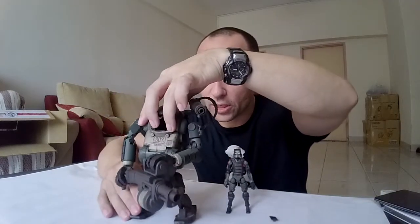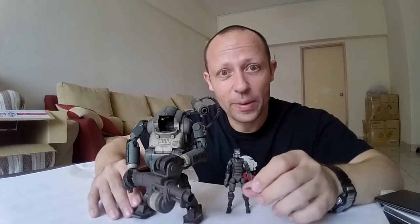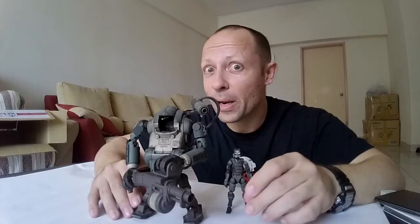This is the Acid Rain Marine Laurel by Oritoy — a very, very nice toy. Please like, share, subscribe, and look out for more videos by Awesome Action Toys. Until next time.